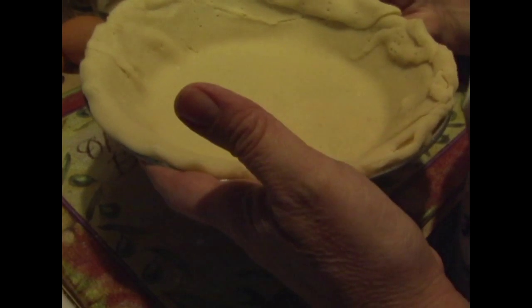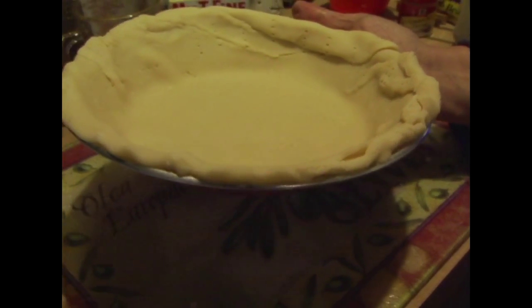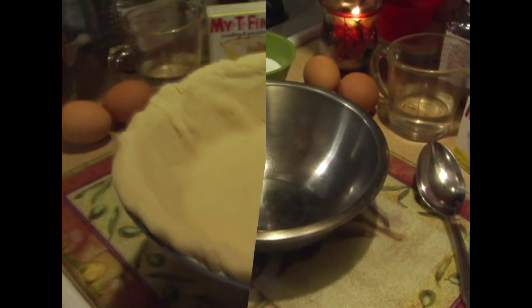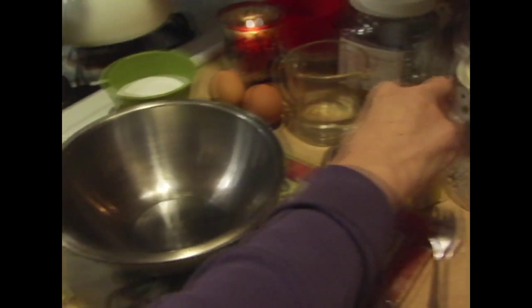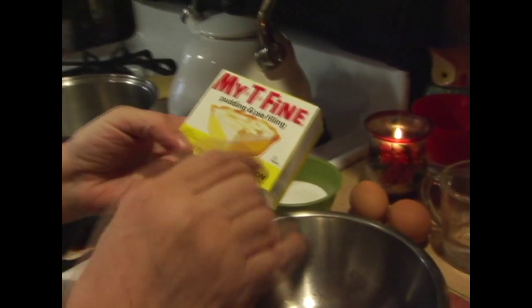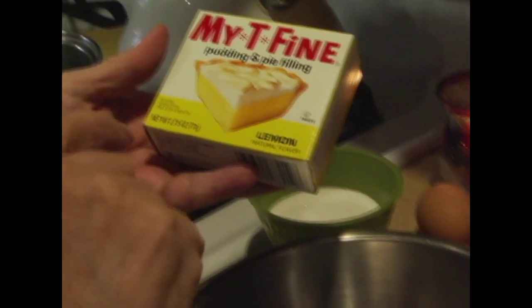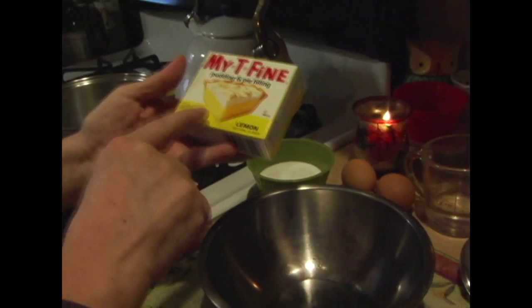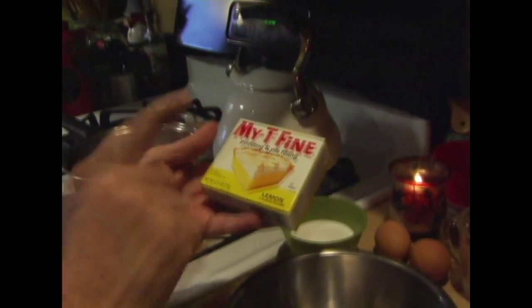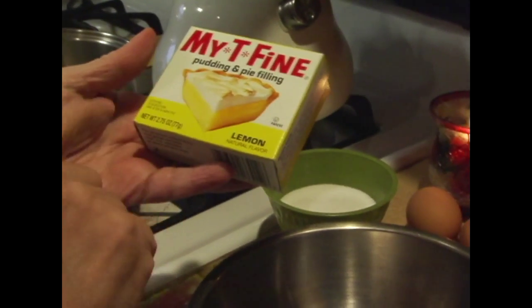Probably about 15 to 20 minutes — you just have to check, because everybody's oven cooks a little differently. Now, what we're going to do is take our pie filling. We said lemon meringue — it's a lemon filling. The white part is the meringue, which we're going to make and put on top. And this is not an instant pudding; this is an actual cooked pudding.